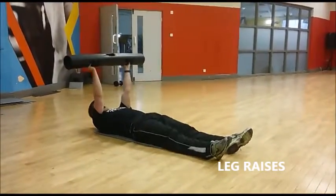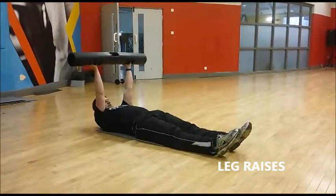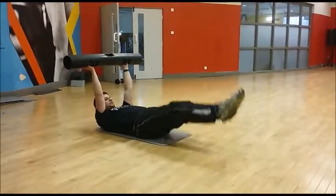Get the leg back down, arms locked out at the top — and don't let them touch the floor.